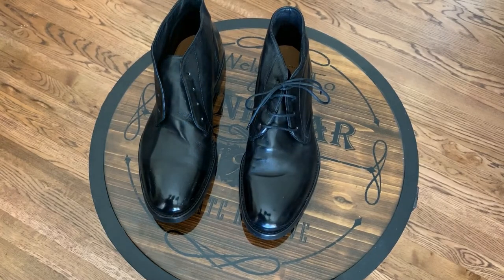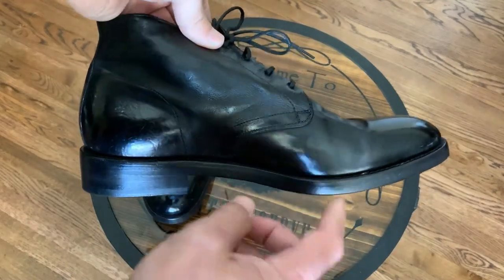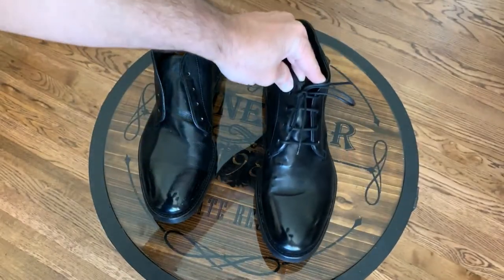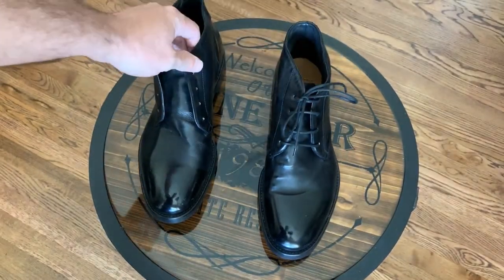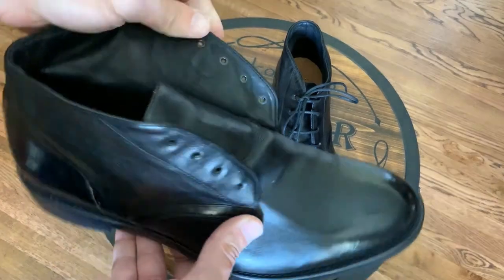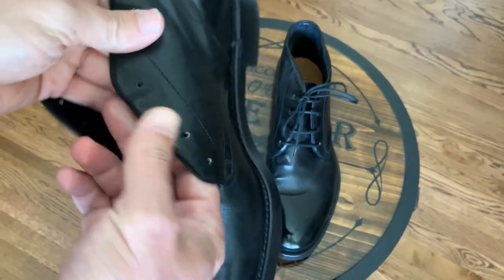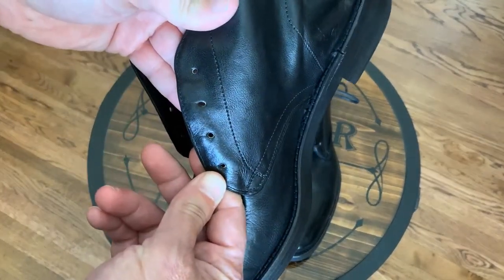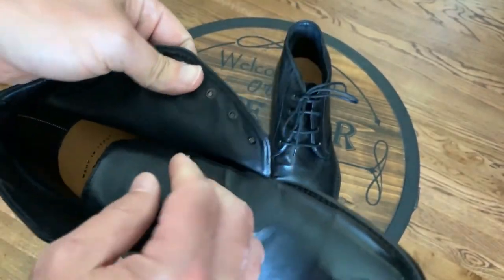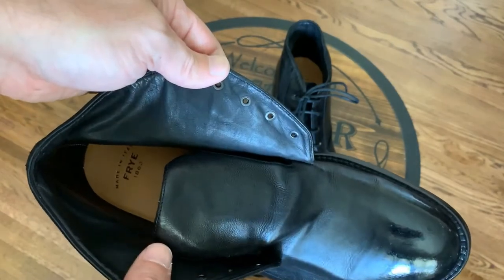I gave it an initial shine. This is very nice. You already saw that in the first video and it has the double soles, 363 welt. I removed the laces on this one so you can see. It is fully lined and it looks like it has no grommets from the outside — that's just to make the look very elegant — but it does have metal grommets when you see it from the inside.